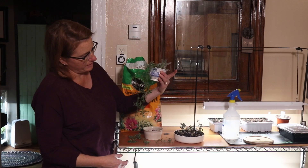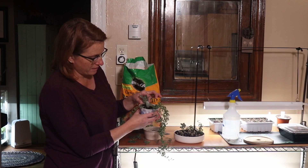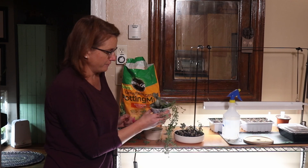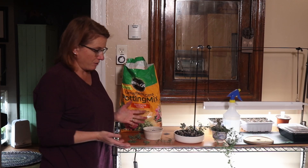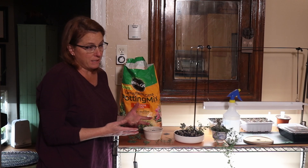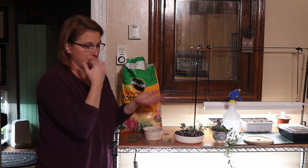These are firmly rooted in — this has probably been a month since I did this. I just cut it off and stuck it in there, and they're all firmly rooted in the soil. That's a great way to propagate your succulents. They need maintenance — if they get too tall, just cut them and repot them.